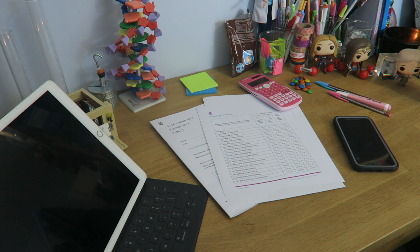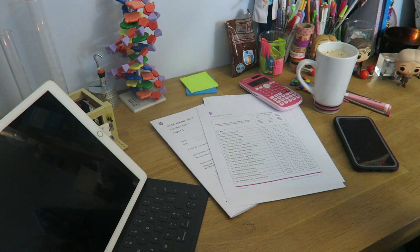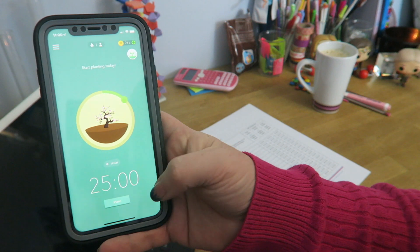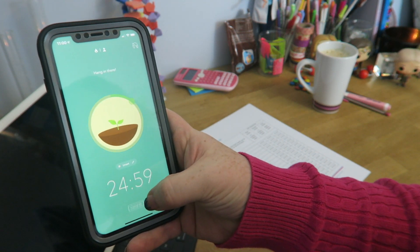Step one: get everything that you need before you start. Do not start and then run downstairs because you've forgotten your calculator or your cup of coffee. Either put your phone face down, or use an app like this to time your session. 25 minutes is pretty good.